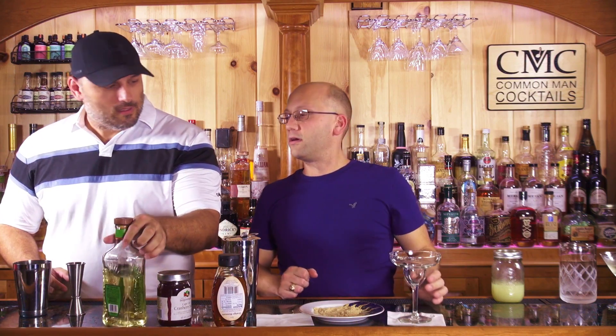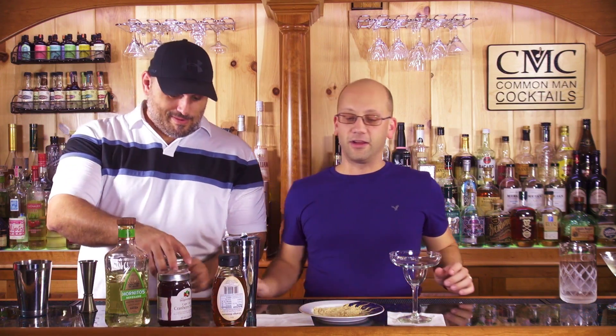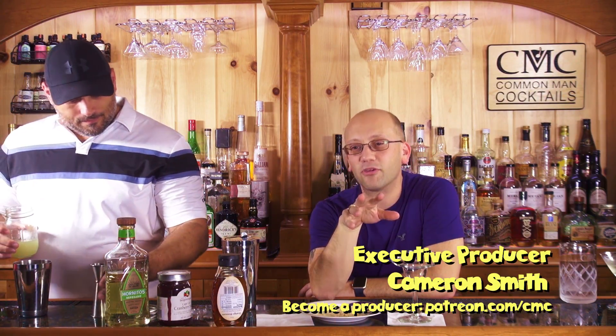Can I have that lime juice? No? Oh, then you want to finish the drinks out there? I don't know what this is going to do with this chunky cranberry sauce. By the way, our executive producer for a couple weeks ago should have been Cameron Smith — I forgot it.